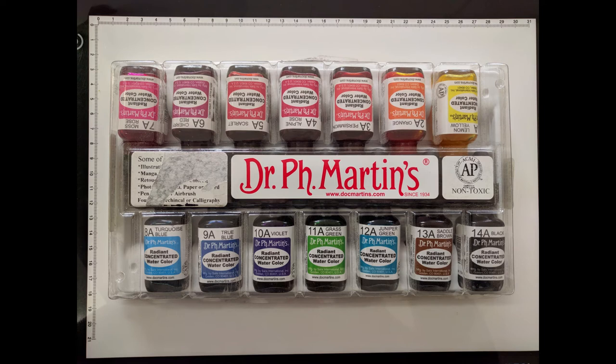Hello YouTube! So during some of my downtime today in the studio I decided to have a play around with my Dr. PH Martin's Radiant Concentrated Watercolours.